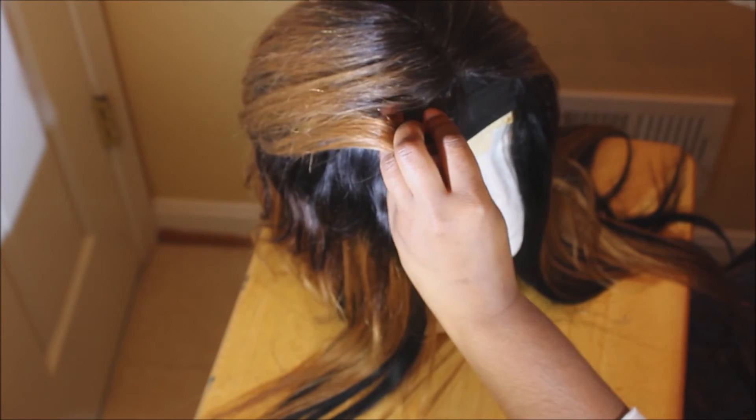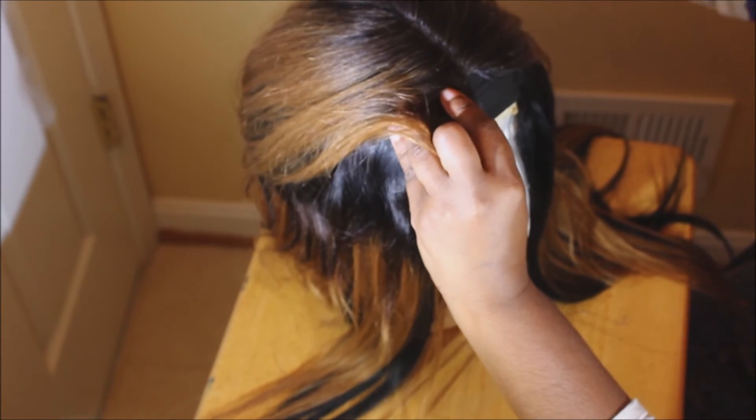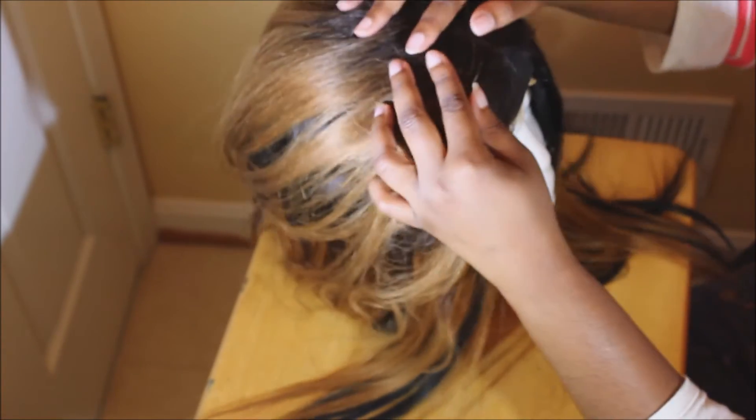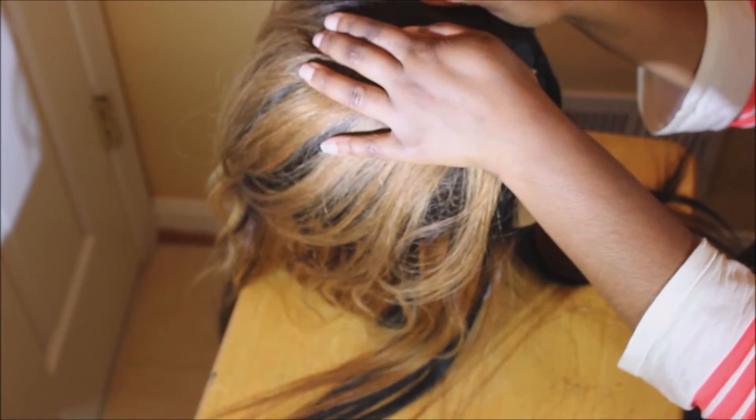Before putting on the closure, I put the dome cap on my head to make sure I was placing the closure correctly, which is why I'm placing it so far back. I also plucked the closure around the part to widen it and make it look more realistic.